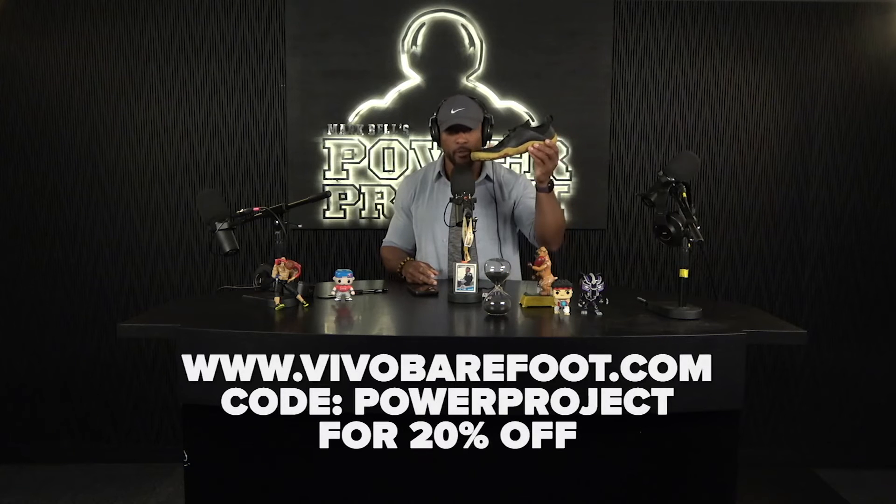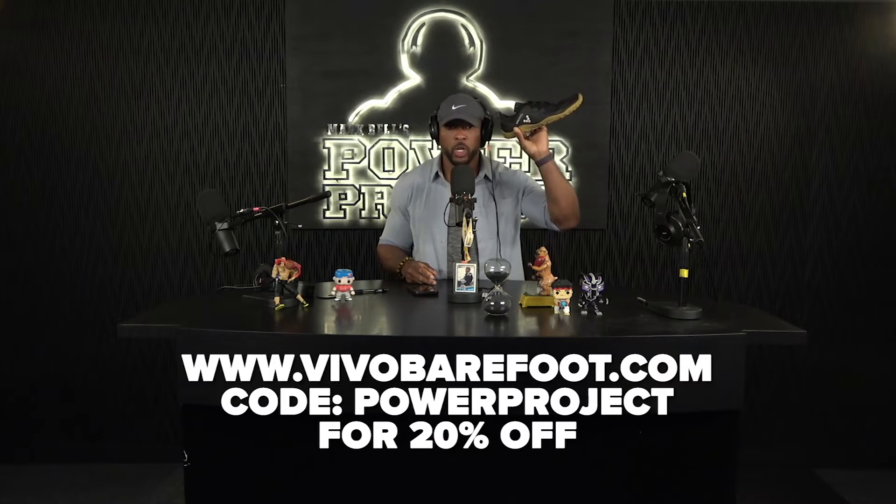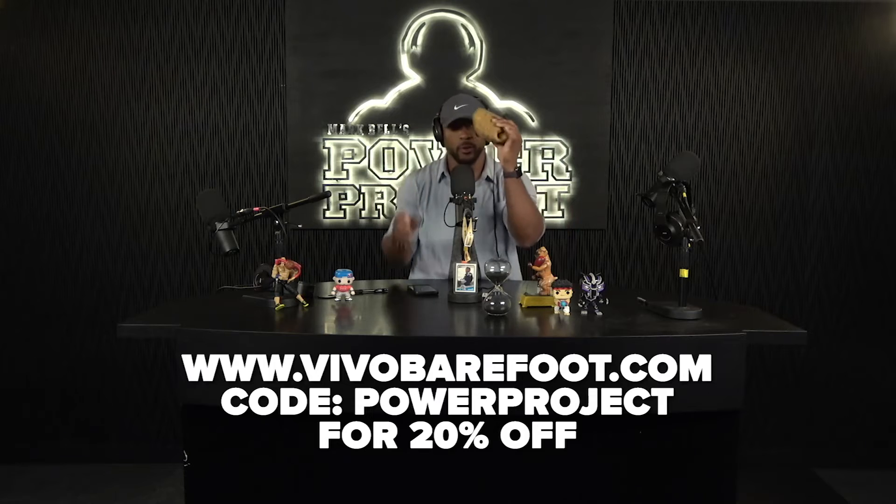This clip is brought to you by Vivo Barefoot Shoes. Not only do these shoes look good, they perform even better. Enjoy this clip.